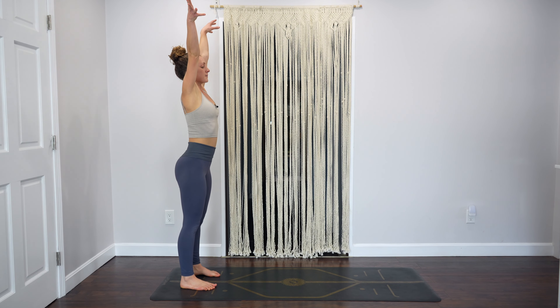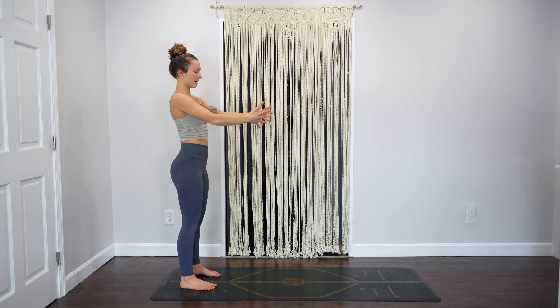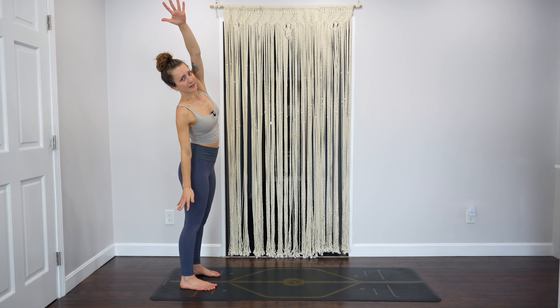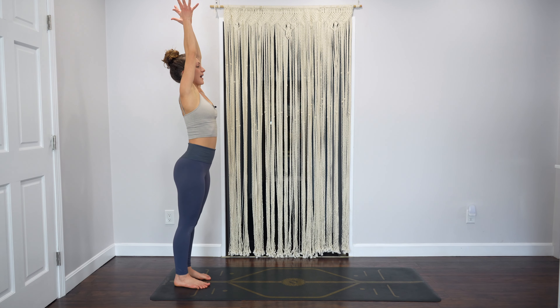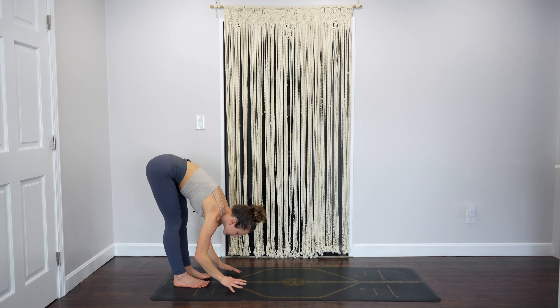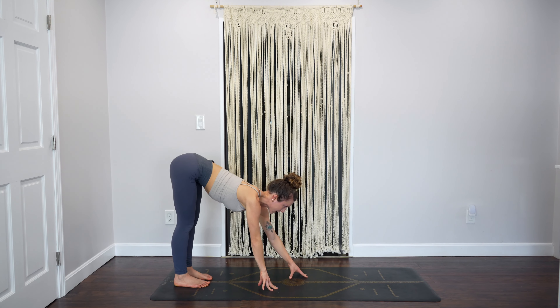Hands to your heart, arms down by your sides, reach your arms up. Take a side bend to the right — right arm down, left arm goes up and over. Inhale reach up, exhale switch sides. Inhale reach up, exhale fold forward. Take your time — inhale halfway, exhale walk it all the way out to plank.